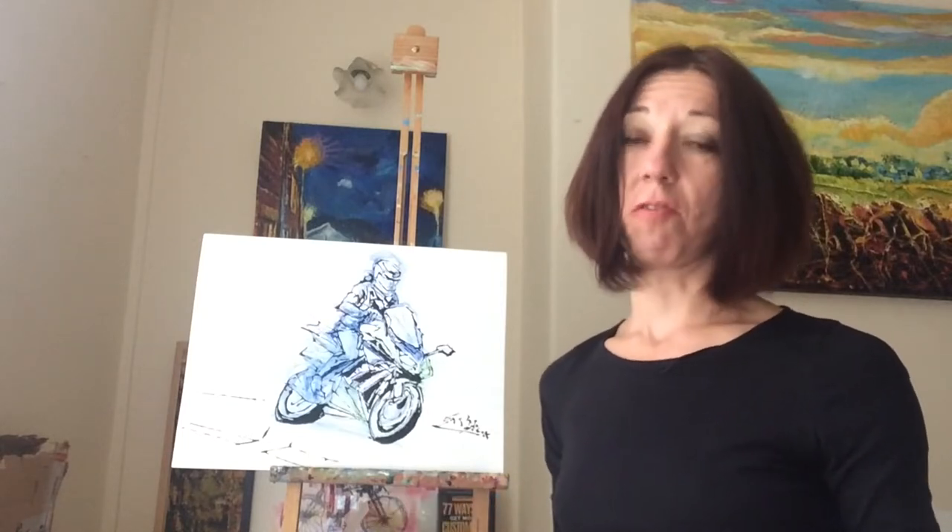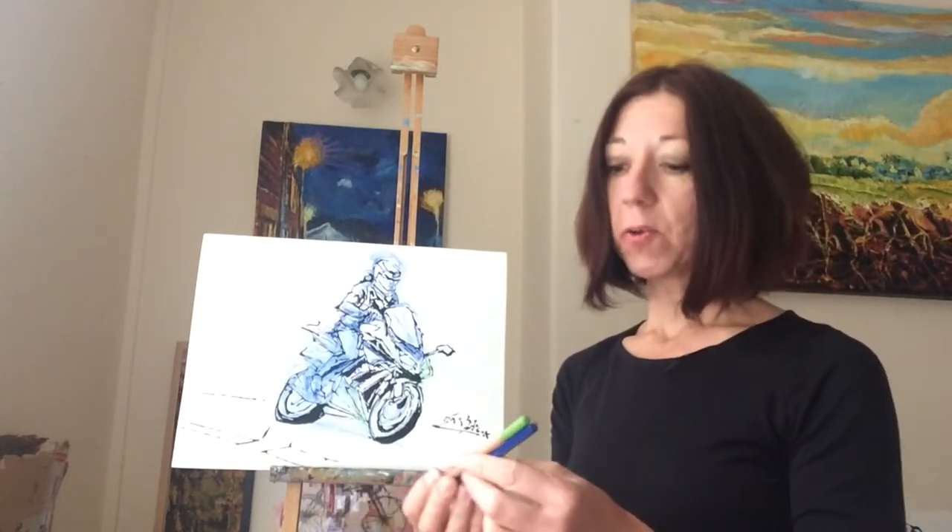I used watercolor pencils to sketch on this grid and I used two particular colors, blue and green. Using watercolor pencils allows me to establish the color scheme.